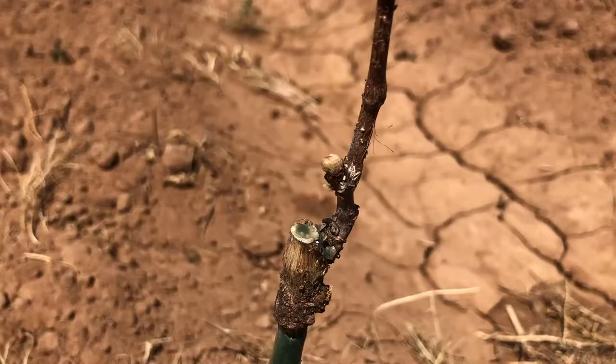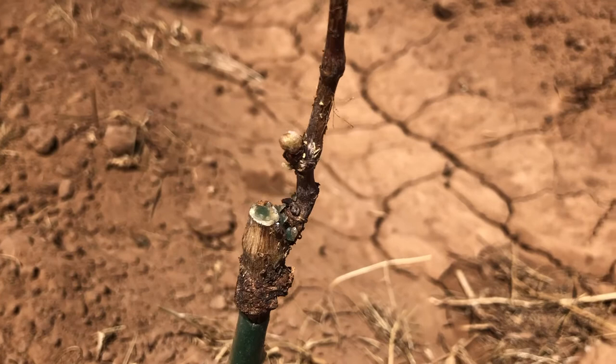Okay, a little vineyard update. I'm checking out to see if any of these things are trying to bud out. This is day six, early day six in the morning.